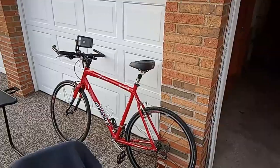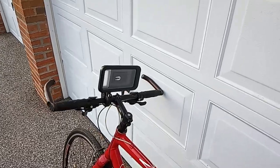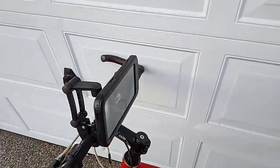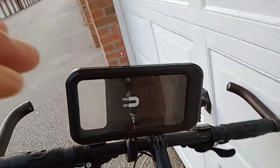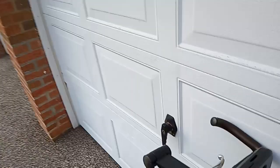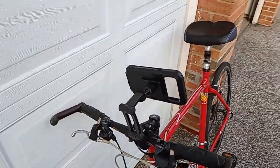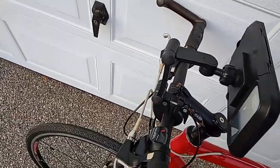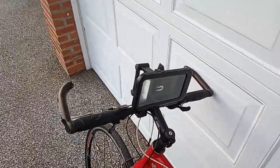I'm gonna tighten this up. This is what it looks like on the bike. The plastic is not that clear on here, but pretty much that's how it is. If you're using it for GPS or recording videos, this is pretty cheap on Amazon for like five bucks.